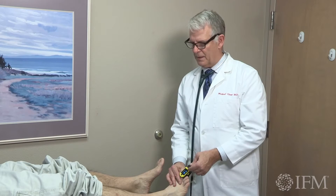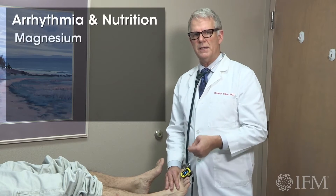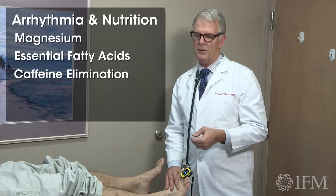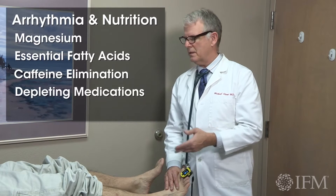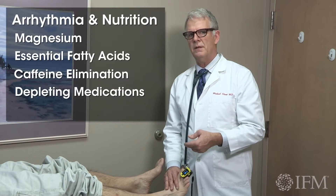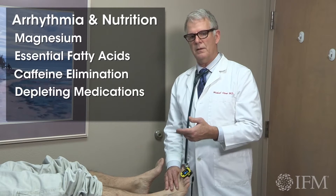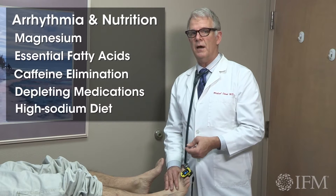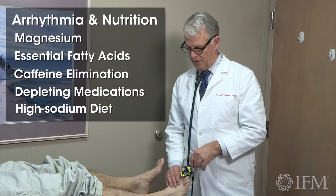It's important to pick up because if somebody has an arrhythmia, you're going to think about adequacy of magnesium, adequacy of essential fatty acid, too much or slow bio-detoxification of caffeine, or many of the other medications in cardiometabolic syndrome that affect magnesium, potassium excretion — think diuretics — or requirements — think diets that are high in sodium. You're going to pick it up by picking up an arrhythmia or picking up increased tone in the peripheral vascular system.